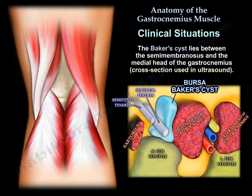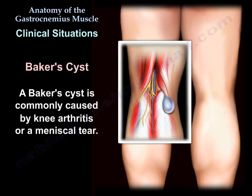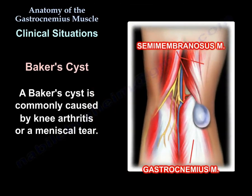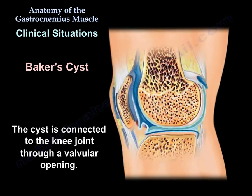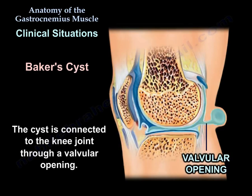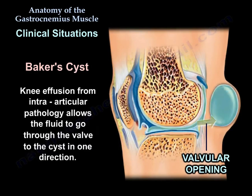A bursa lies between the semimembranosus and the medial head of the gastrocnemius, as seen here in the cross section. The Baker's cyst is commonly caused by knee arthritis or meniscal tear. The cyst is connected to the knee joint through a valvular opening, and knee effusion from intra-articular pathology allows fluid to pass through the valve into the cyst in one direction.